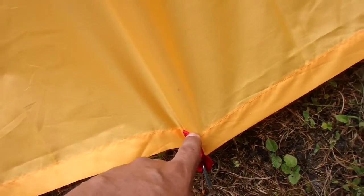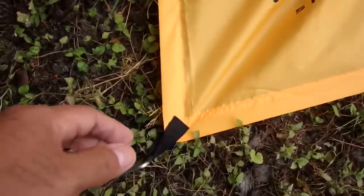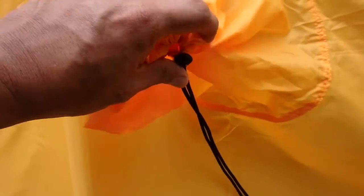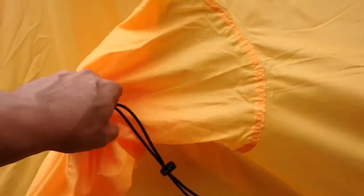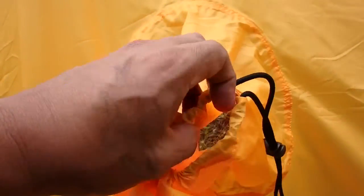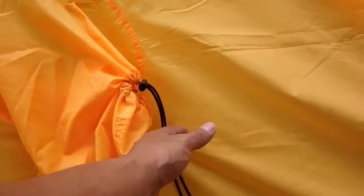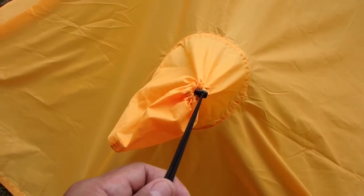There are anchor points on this side as well, along with the Teton Sports logo. I did want to show you the hood — it does have a drawstring so you can draw it completely closed. Like that, it will close out as you can see. When you draw this it is going to close it all up and keep water from getting in. You can also anchor this out to pull it out and give you more space inside as well.